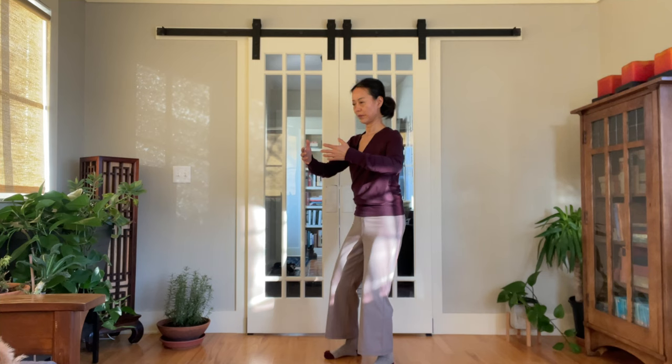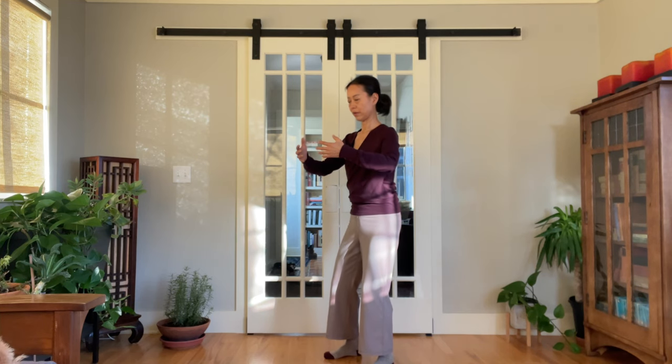As for the upper body, let's go over this five-step quick exercise to relax the shoulders and to find the correct arm position.